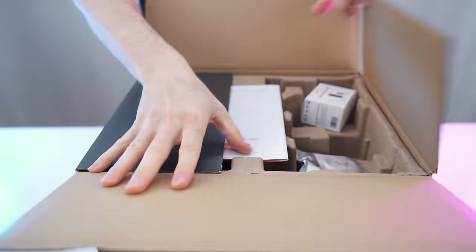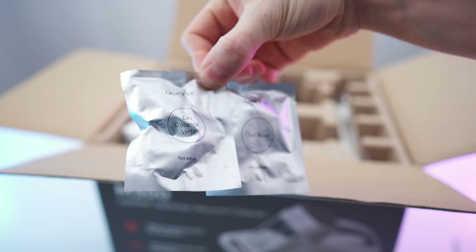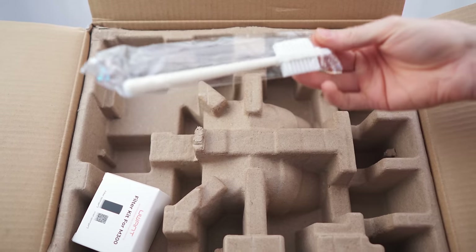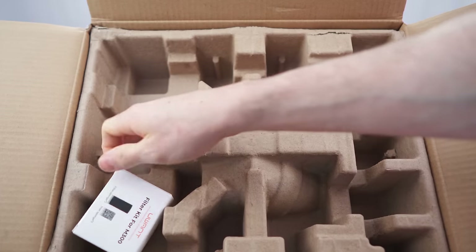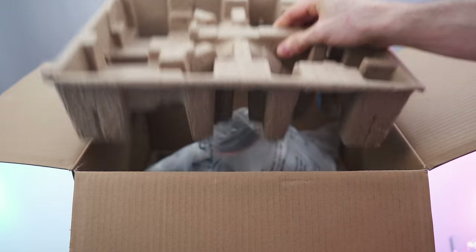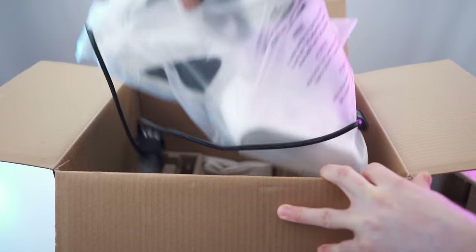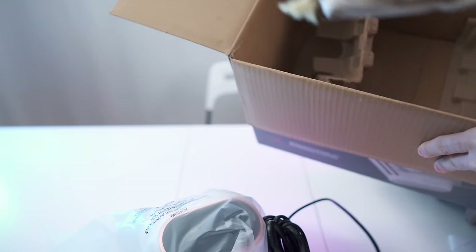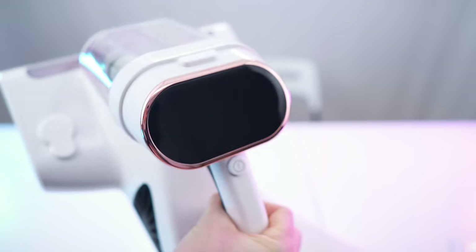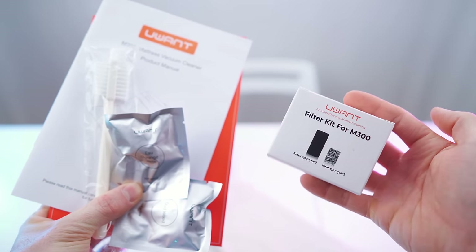Let's open it up. On top we have the paperwork — oud wood fragrance, nice scent. Then right here a cleaning brush, and lastly a filter kit, then this divider. Let's get it out and here we have the vacuum. Let's take it by the handle, and all the way down here we also have a nice pouch. Beautiful.